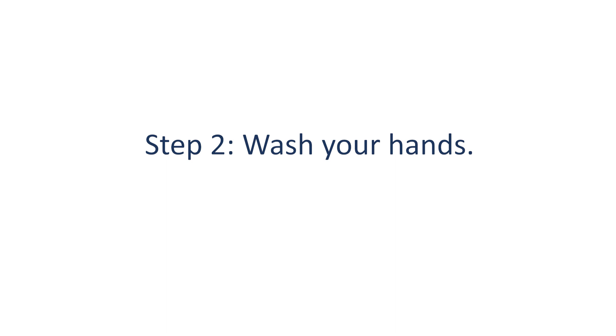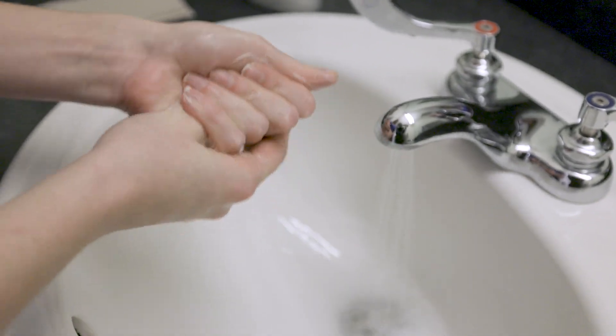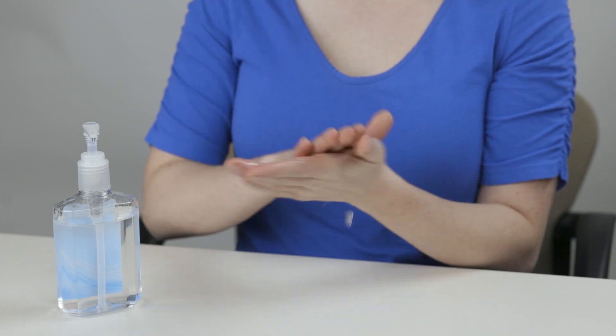Step 2: Wash your hands. Wash your hands well with soap and water and dry them. You can also use an alcohol-based hand sanitizer.